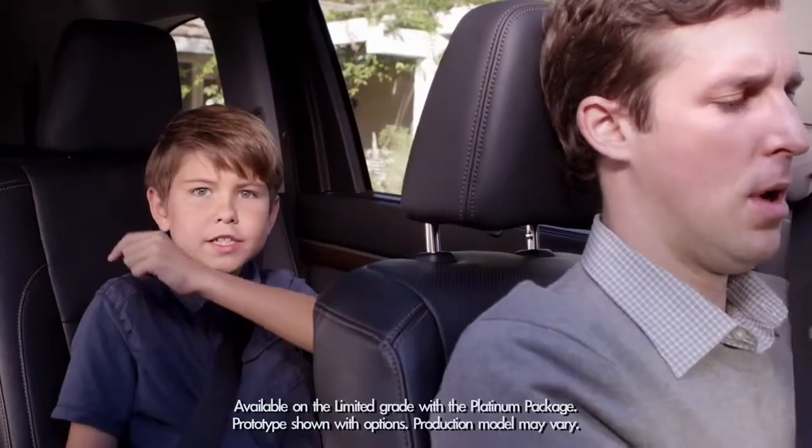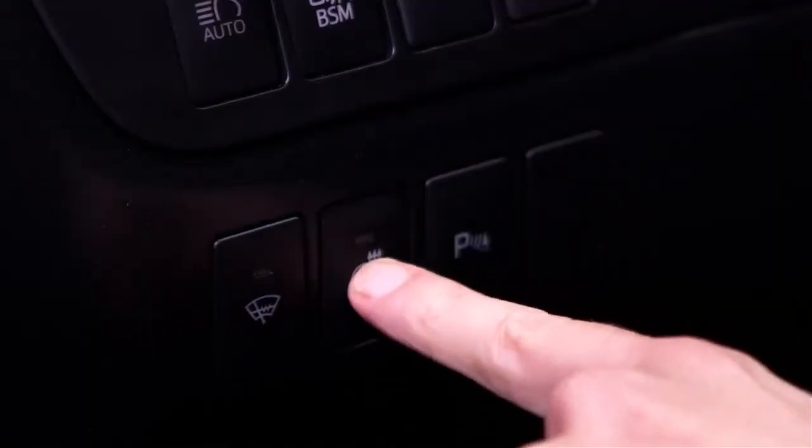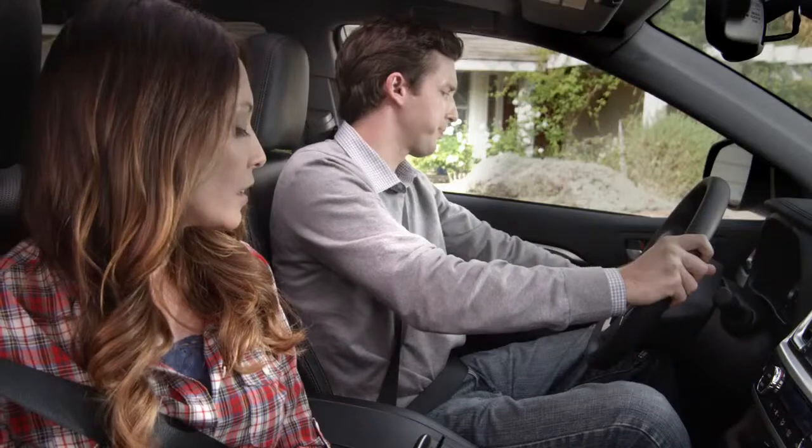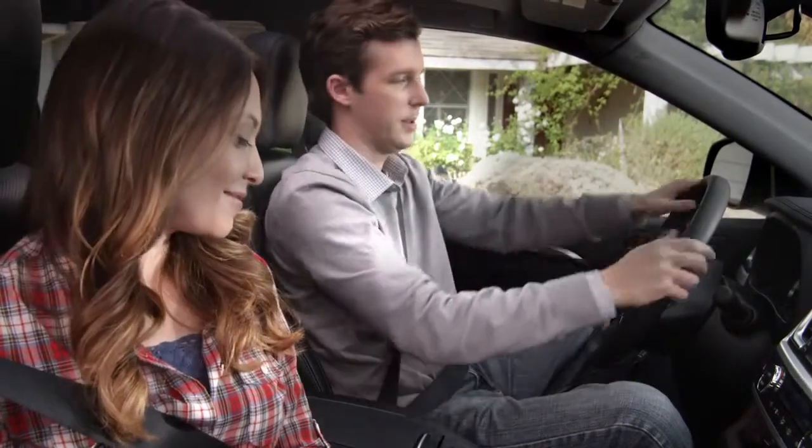The Highlander has an available new heated steering wheel and available heated second-row seats. Pressing this button on the left side of the instrument panel enables the steering wheel to give dad a nice warm feeling.